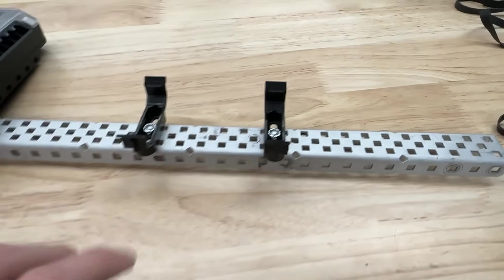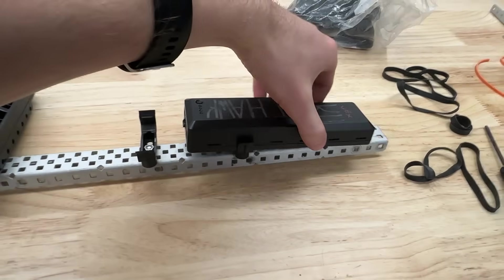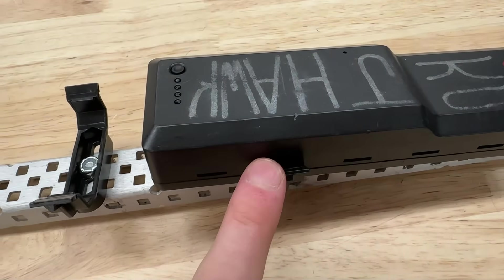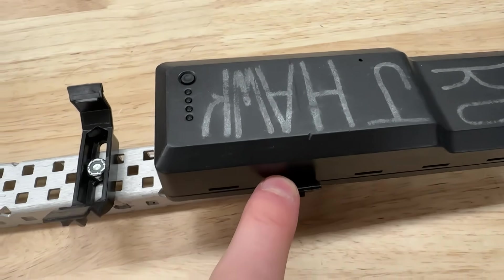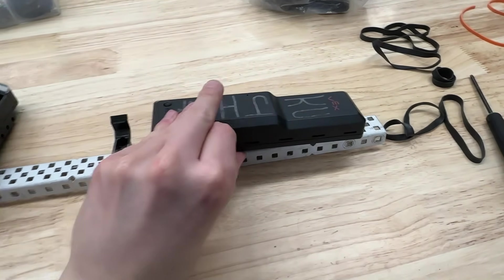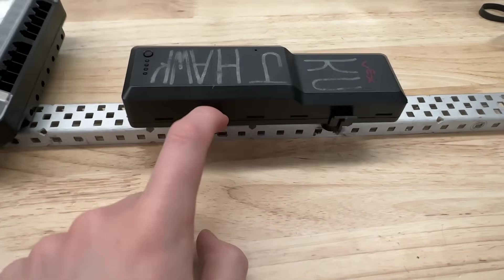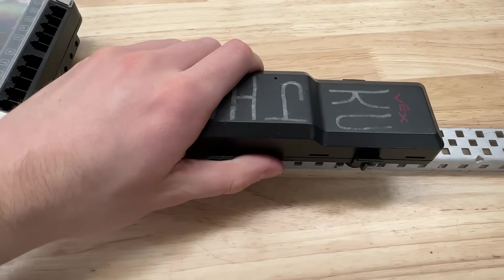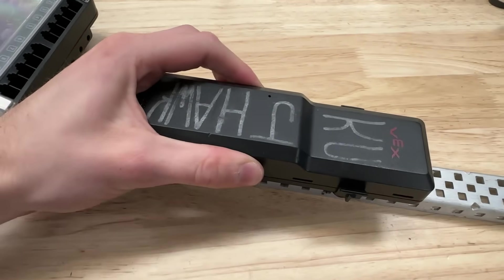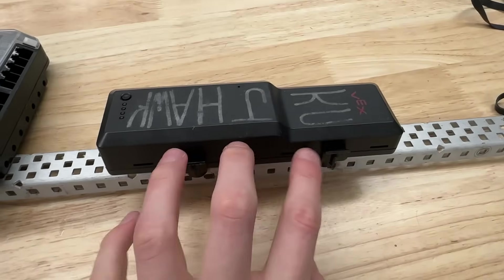The first thing I would recommend is if you guys are using the VEX battery clips, don't just use one battery clip. If you just use one battery clip, that can wobble around and come loose. I've also seen these battery clips snap before, even during matches, so if that snaps you are just completely screwed. So I would highly recommend using at least two battery clips, because if one snaps you're still fine. Some of the newer clips are a little bit better, but some of the older ones definitely don't hold the batteries in as firmly, so use at least two clips.